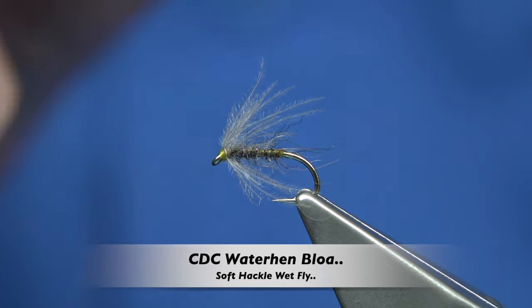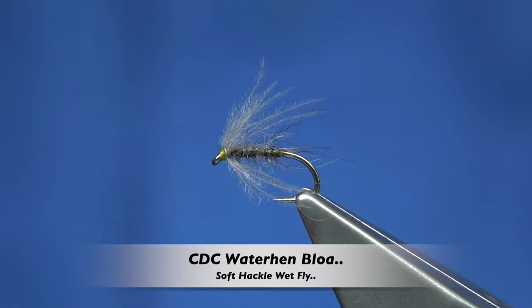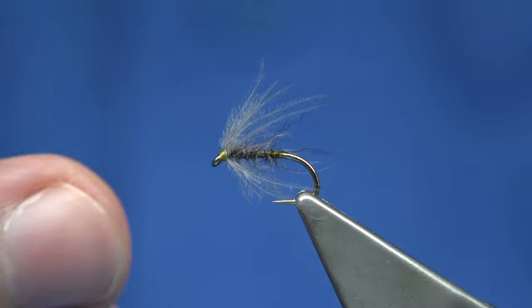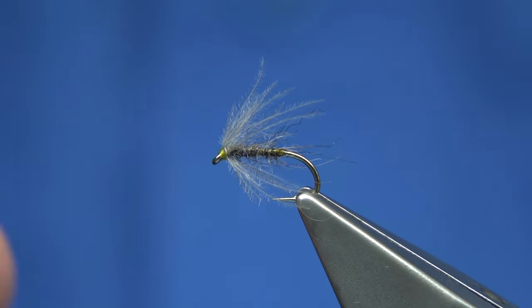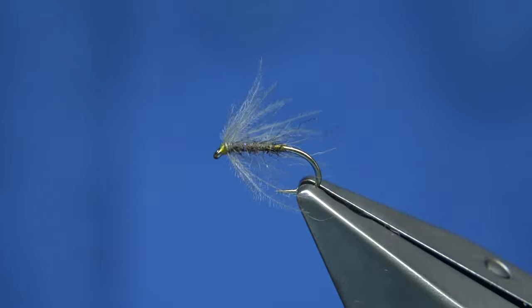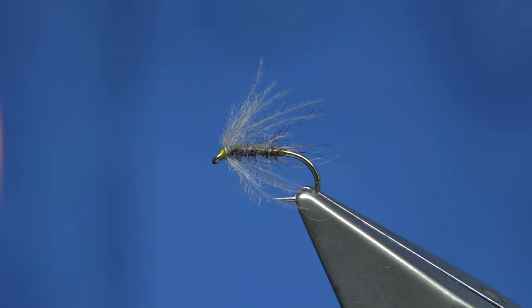Hi everyone. In the vices, this is a CDC soft tackle. This one I call the Waterhen Blower. Obviously, you can see the type of colour that suits the Waterhen Blower. The only difference is obviously the hackle being used as a CDC feather. These are extremely soft, great for casting upstream.